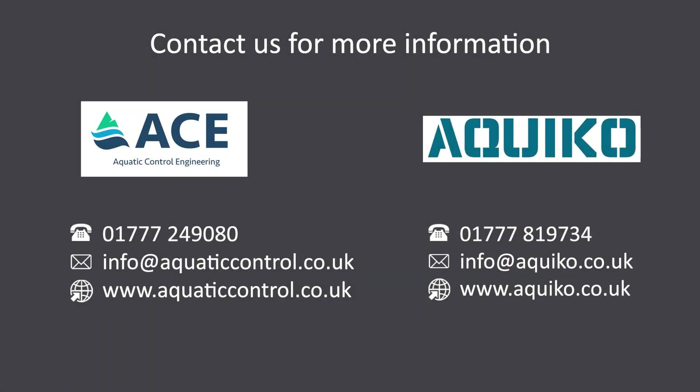If you would like to find out more, please visit our website at www.aquaco.co.uk, or for additional information on our services and further capabilities, aquaticcontrol.co.uk.